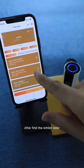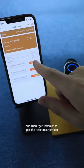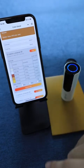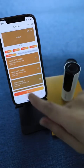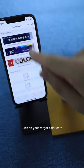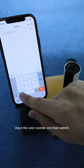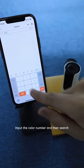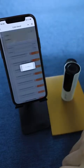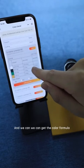After finding the similar color, click on it and then click Get Formula to get the reference formula. If the color number is known, you may also get its formula through the color library. Click on your target color card, click on the magnifying glass, input the color number and search. Then click on the color and click Get Formula to get the color formula.